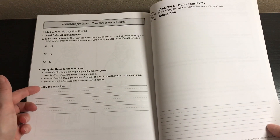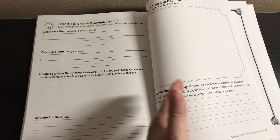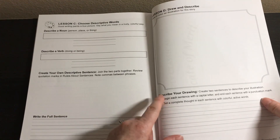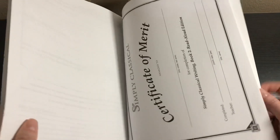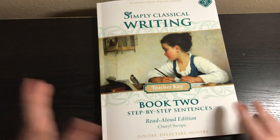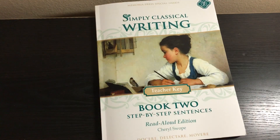You could apply the same things: finding main ideas and details, applying the rules with color coding, copying the main idea, choosing a writing skill, descriptive words, and draw and describe. I love how this has a specific format to follow — that's why it reminds me of IEW, which is very formulaic like this too, with little boxes to check. I think this would be a great precursor program to IEW. They have a certificate of merit at the end. I haven't used it yet — this is just a flip-through, not a review — but I know myself and I think I'm going to love it.